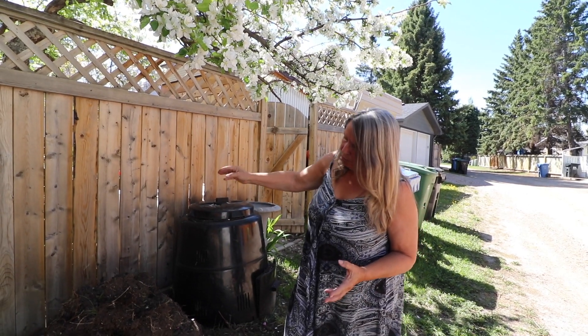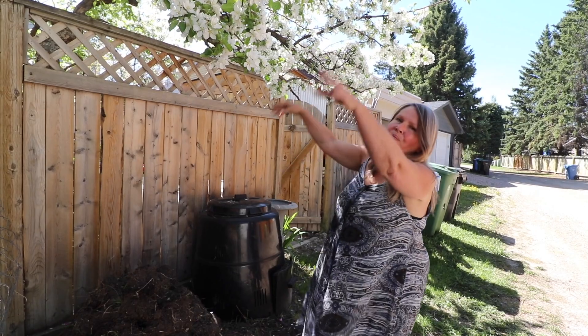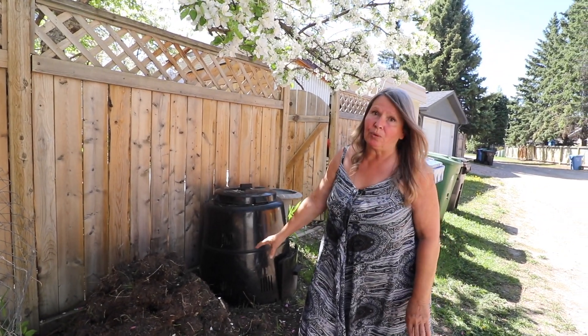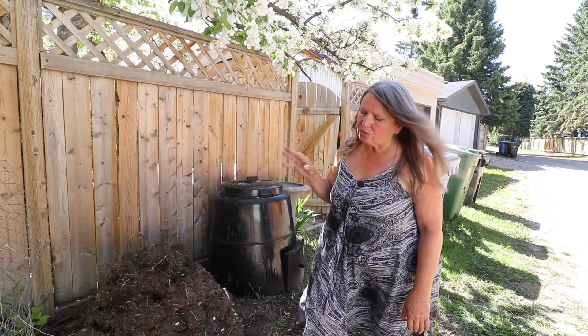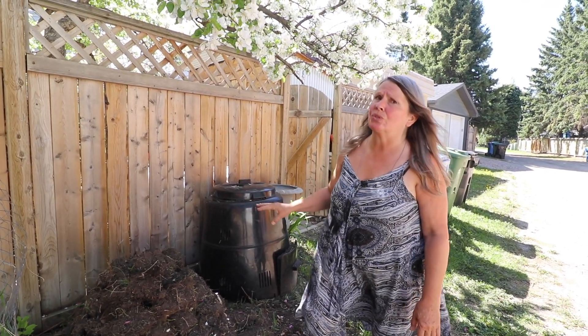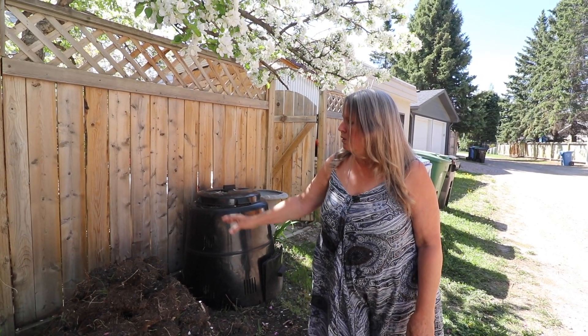It will continue to grow — this could end up being a massive grass pile if we don't cover it when we're done. We want to exclude light, which is one reason we turn it upside down. But we also want to limit moisture getting in so we don't feed the existing roots, which are just going to result in grass sprouting.